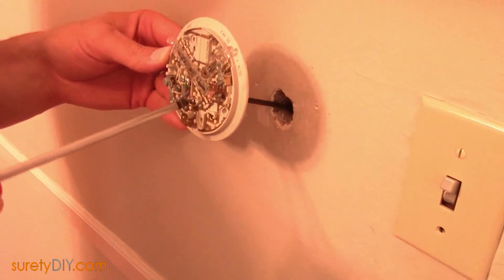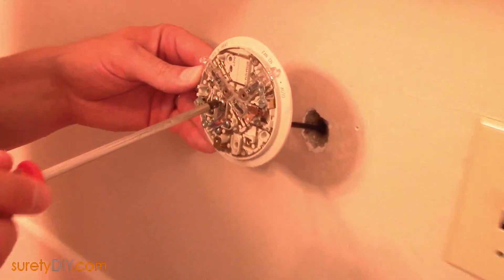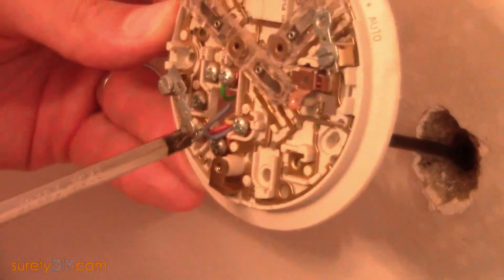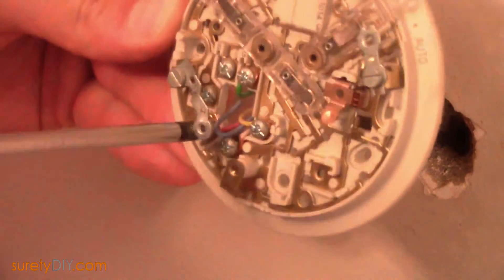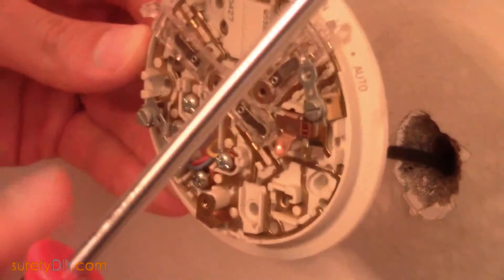Next you'll want to remove your existing thermostat and take care not to lose the cable inside the wall. Make a note of which colored cables are going into which terminals on your existing thermostat and/or directly label the conductors.